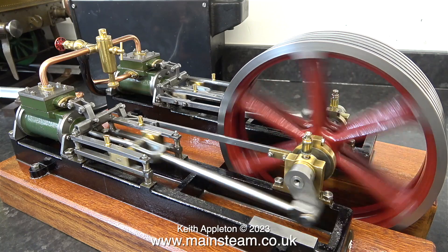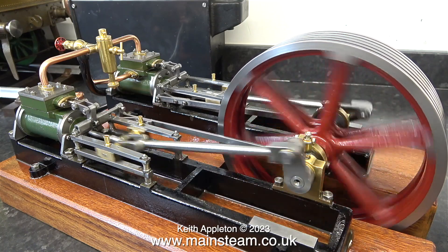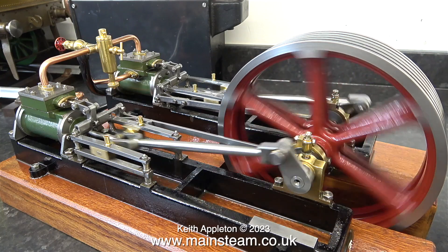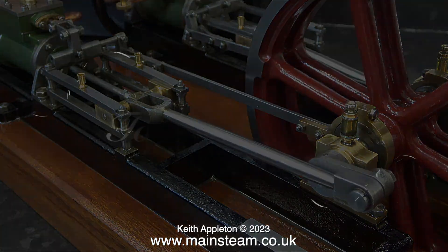In this clip the beats are fairly even — not perfect, but even enough I think. There is still a slight knock and I think it's side slap on the connecting rods.